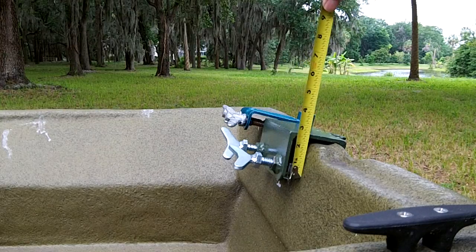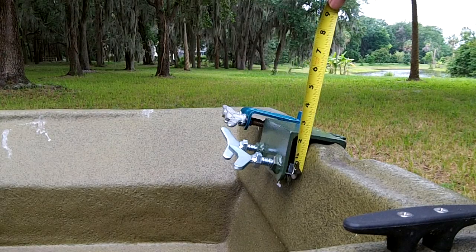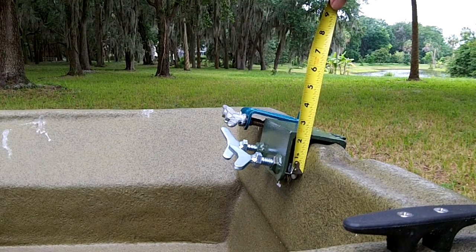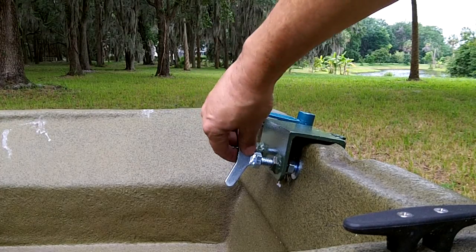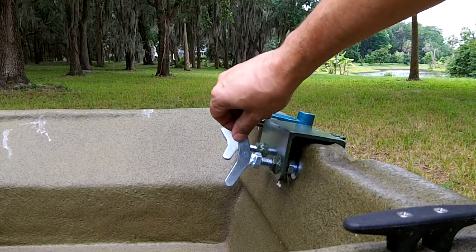It has a two-inch purchase down onto the transom — much more. It's not going to come off your boat while you're running it. The winged bolts are made of steel; these are not going to break off when you put a wrench on them and try to crank them down.